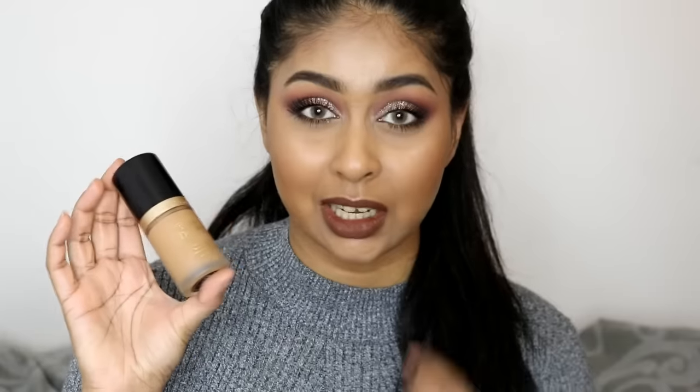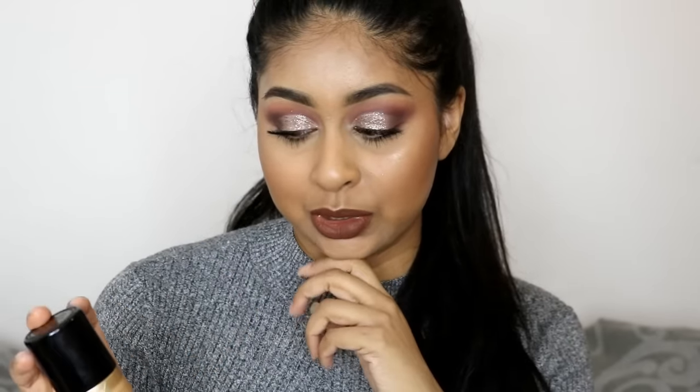Definitely a 10 out of 10 for this foundation — I absolutely love it. I know what all the hype is about. I love the fact that it's the right color, it lasts really well on the skin, doesn't give me smile lines, doesn't dry me out — it's just a really good foundation. Definitely a 10 out of 10.